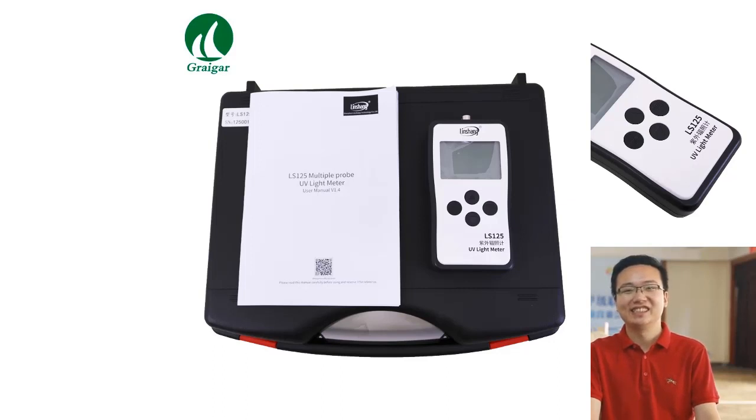The radiation detector can simultaneously display statistical functions including real-time value, maximum value, minimum value, average value, time, and energy values. The user-friendly interface allows the operator to quickly identify any problems.